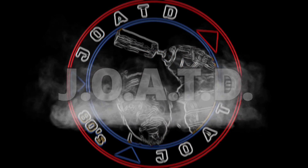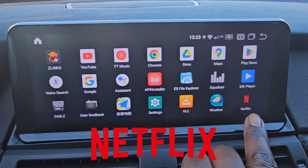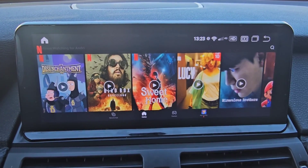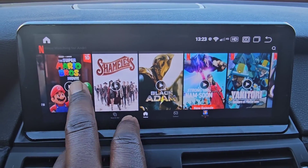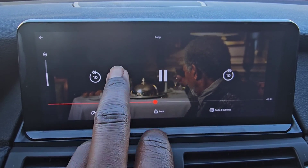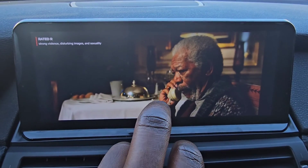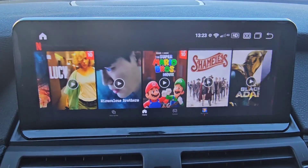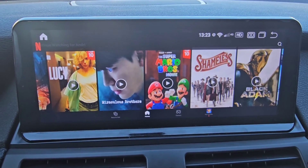J-O-A-T-D back with another one. Alright guys, do you want Netflix on your Android head unit? Check this out — fully working Netflix on your Android head unit. Let's play a movie. See that? Works perfectly. This is the video for you. I'm going to show you how to do it. Let's get started.